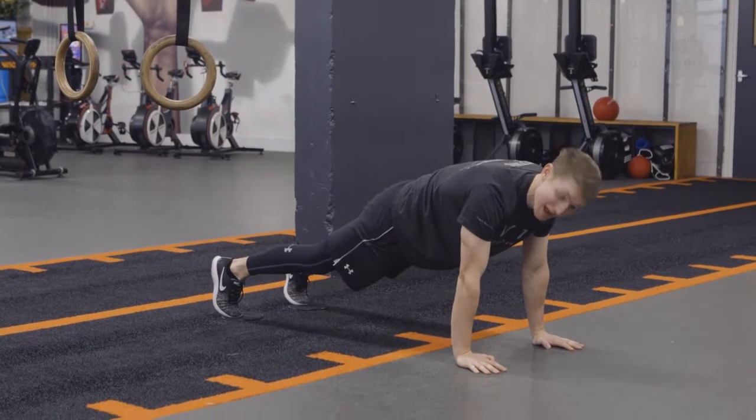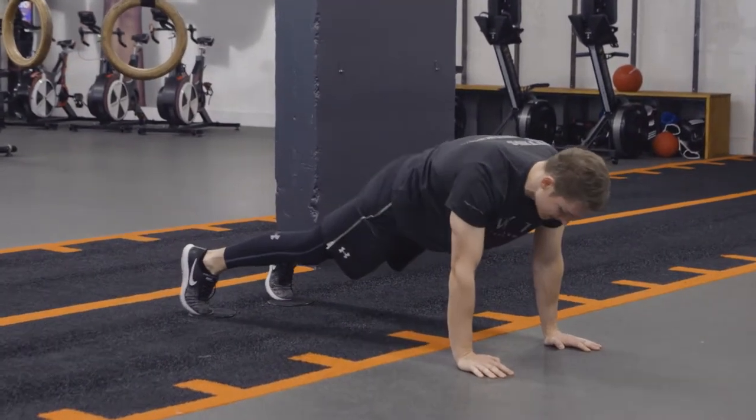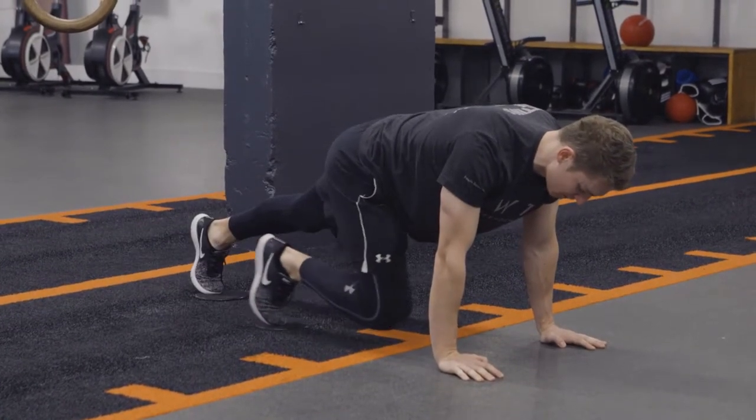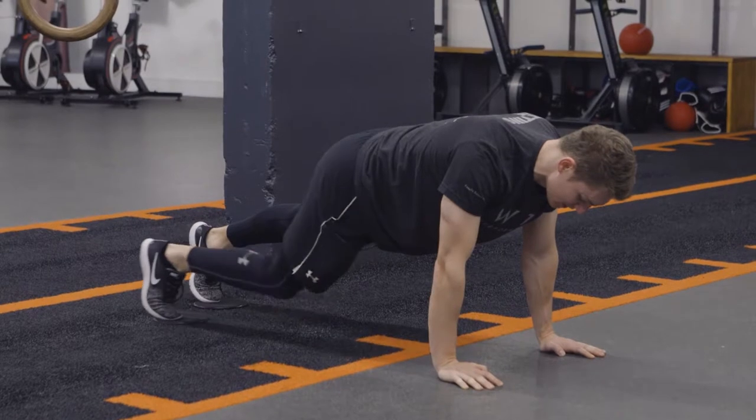Maintaining tension through my abs and my glutes — so again, none of this. We don't want the hips dropping or the shoulders moving back and forth. All that's moving is the lower body, nice and slow, like so.